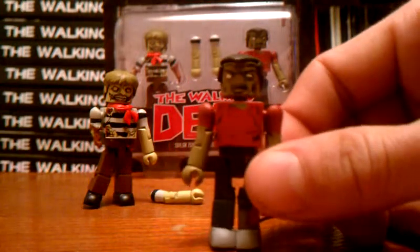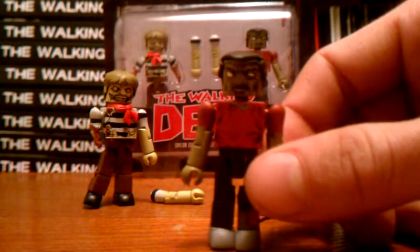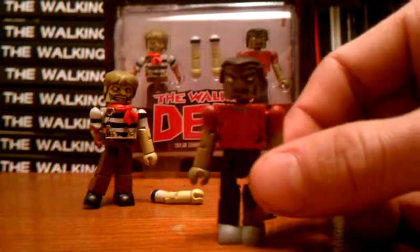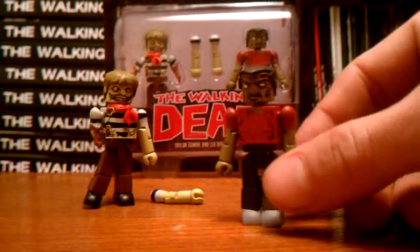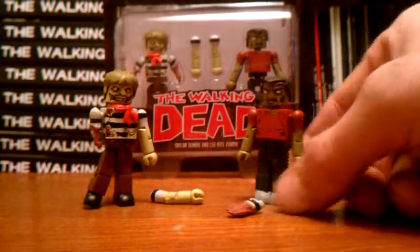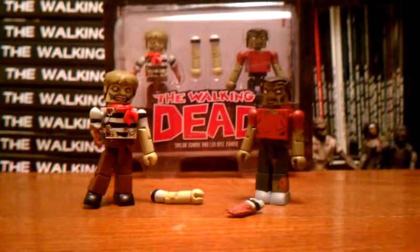There was nothing too spectacular about the first Zombie 2-pack in the first line either, so I wasn't expecting much from these. But all in all they're nice for building your zombie army. Thanks for watching guys — I will be back with more Walking Dead Mini-Mates soon.